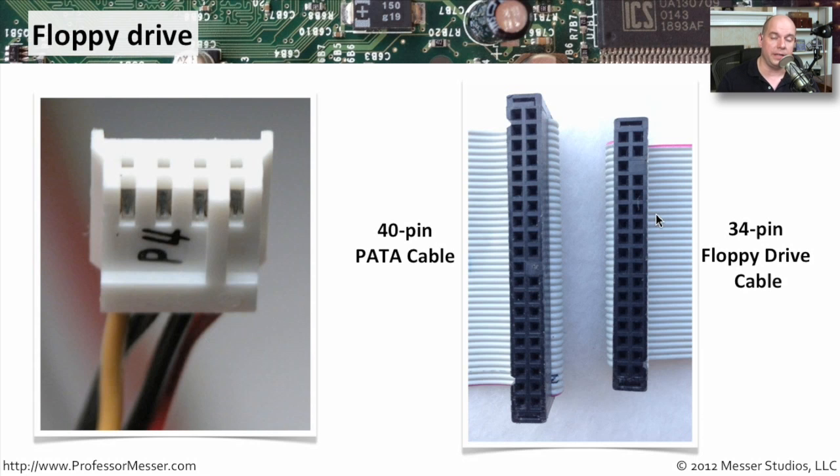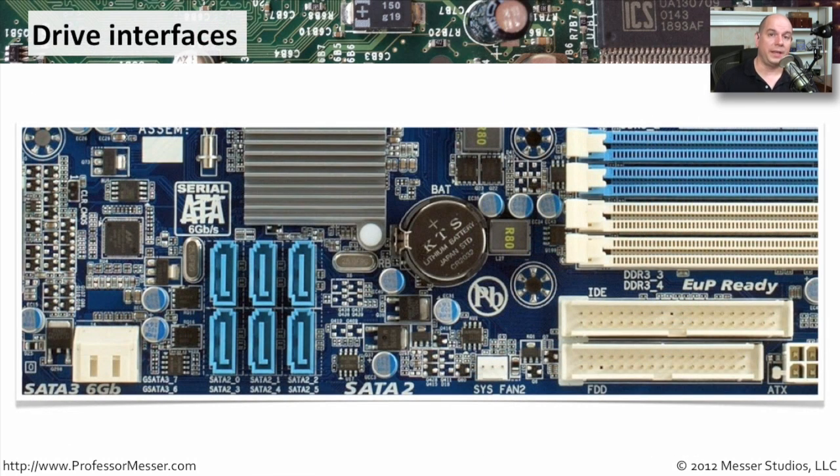They are made the same and look very similar, but obviously are different sizes and are not interchangeable. Here's a section of a motherboard, and we can look at what these connectors look like from the motherboard's perspective. These small blue connectors are the SATA connectors — you can see they don't take up much room at all. This particular motherboard supports six different SATA connections. This larger 40-pin connection marked IDE is the PATA connection. This motherboard supports both types of interfaces. And there's a floppy drive connection here at the bottom — a similar layout but much smaller because of the 34 pins used to go to a floppy drive.